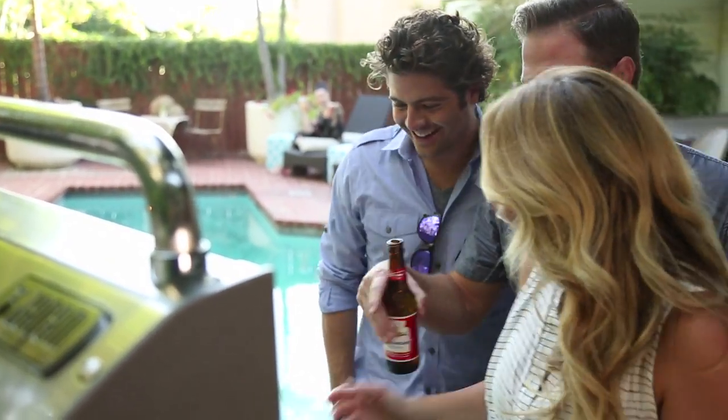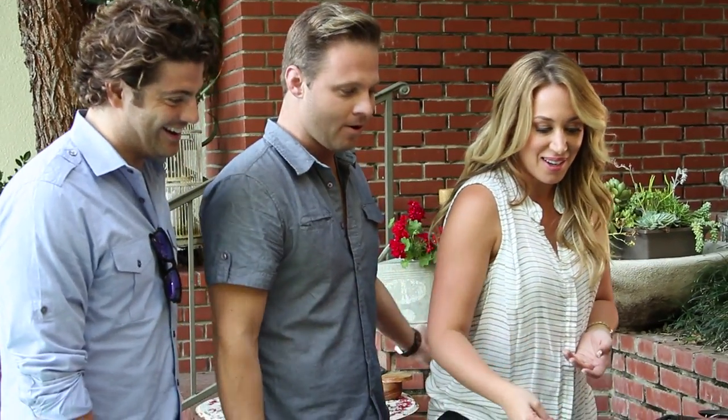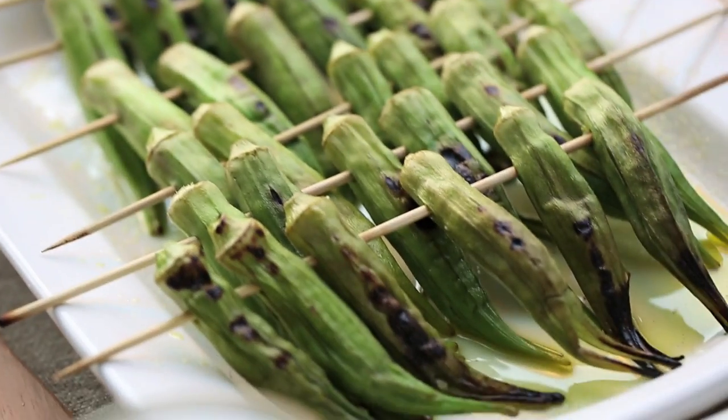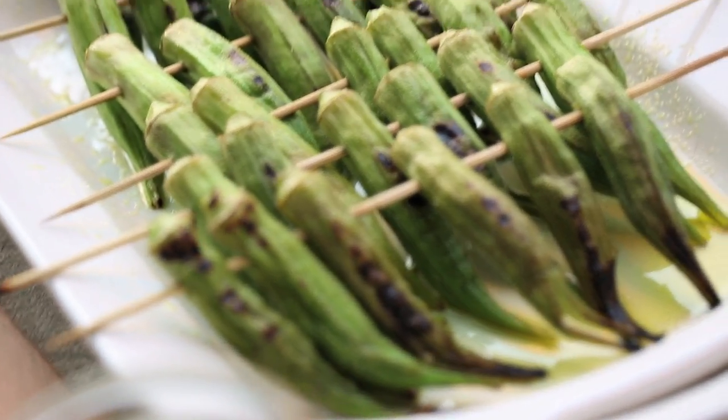We're not even pouring beer over anything. The reason I love it like this is because it's a really unique take on a kebab. A normal kebab, right? We are doing okra kebabs. And they're going to be all char-grilled and crunchy. Yeah, it's so good.